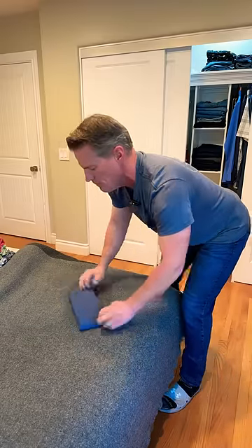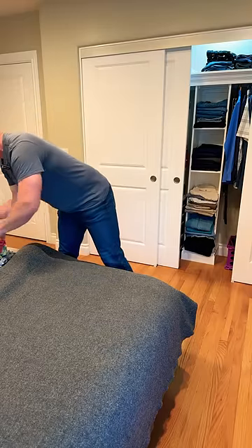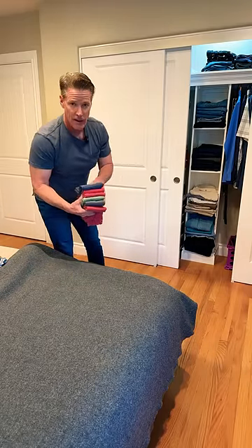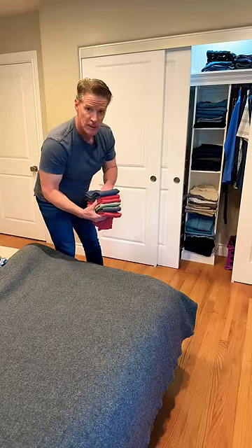The reason you flip it is so it folds over and stacks nicer. That way you can put these back in your closet, live squared away, and be like me.